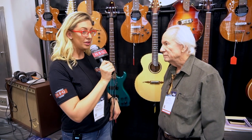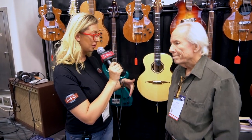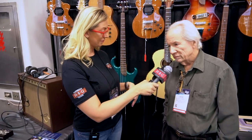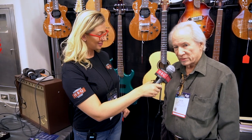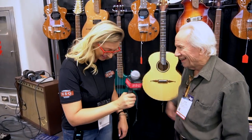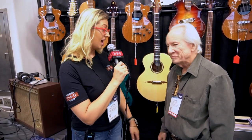So are you looking forward to anything specific at NAMM this year, or is everybody coming to you because you're the cool kid? To quote a famous songwriter: we got to move these refrigerators, we got to move these color TVs. I don't know what else you could say besides that.